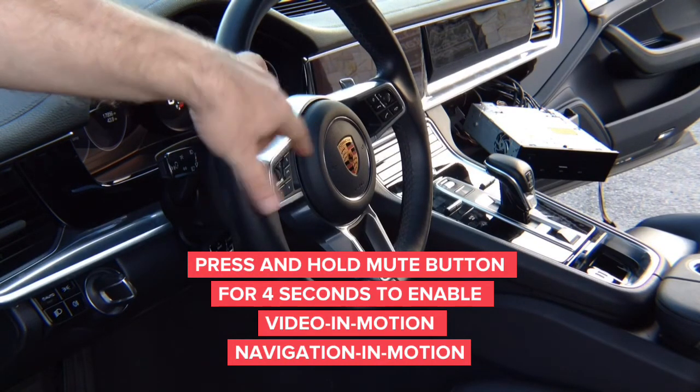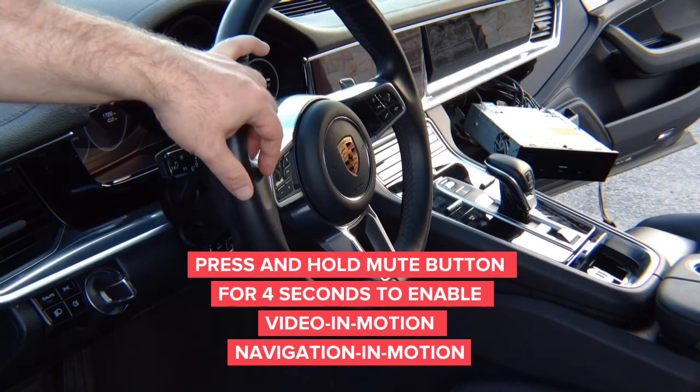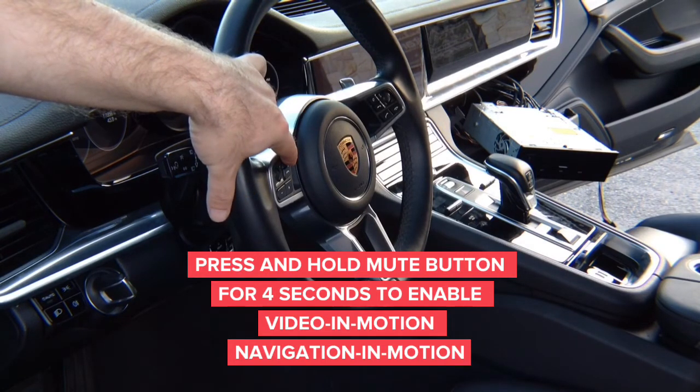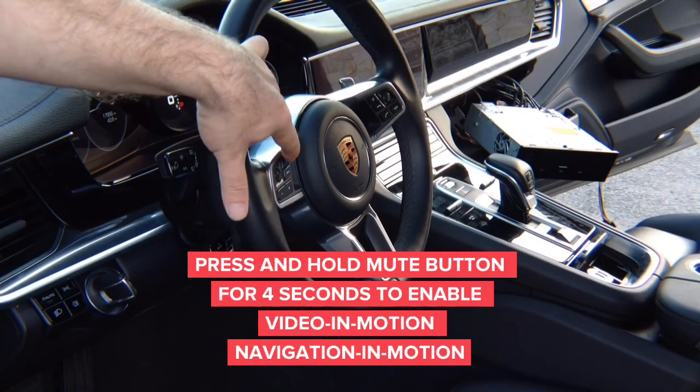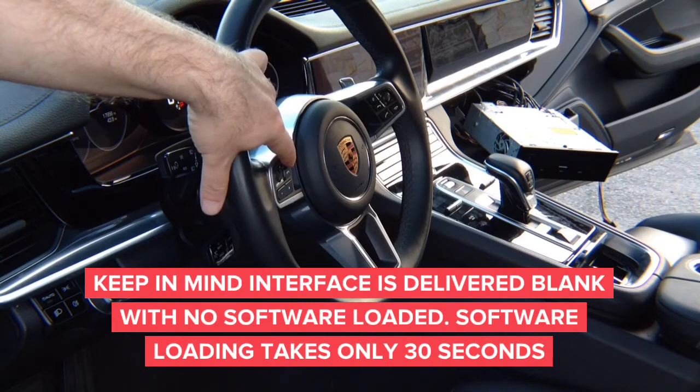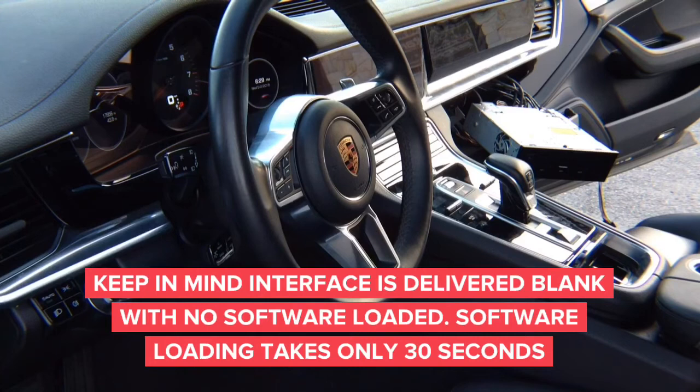Releasing after four seconds enables video in motion or navigation in motion. To disable, hold again for four seconds. The better method is to count: one thousand, two thousand, three thousand, four thousand to activate; and one thousand, two thousand, three thousand, four thousand to deactivate. Take the car for a spin and make sure everything works properly.